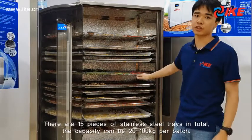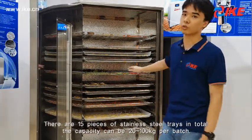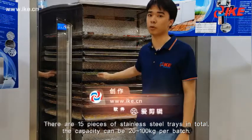There are 15 pieces of standard steel trays to perform, so it has a capacity of 20 to 100 pieces per batch.